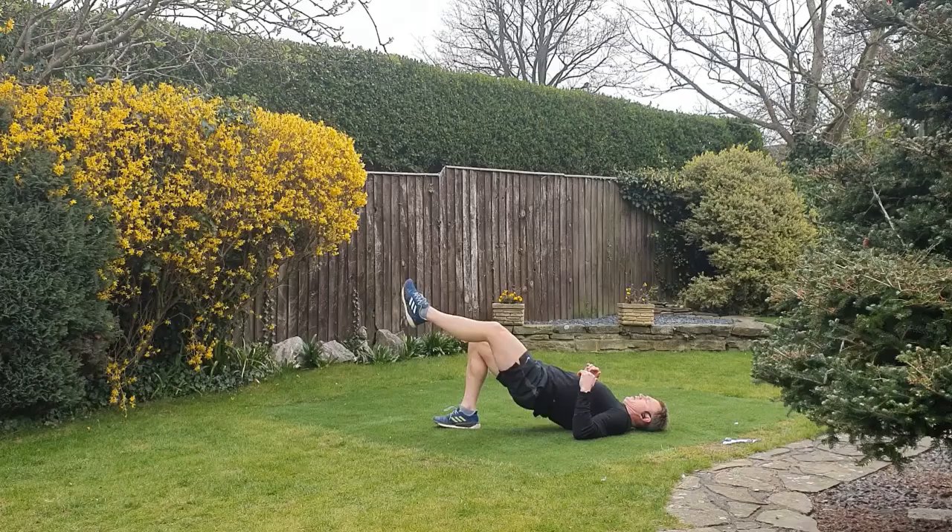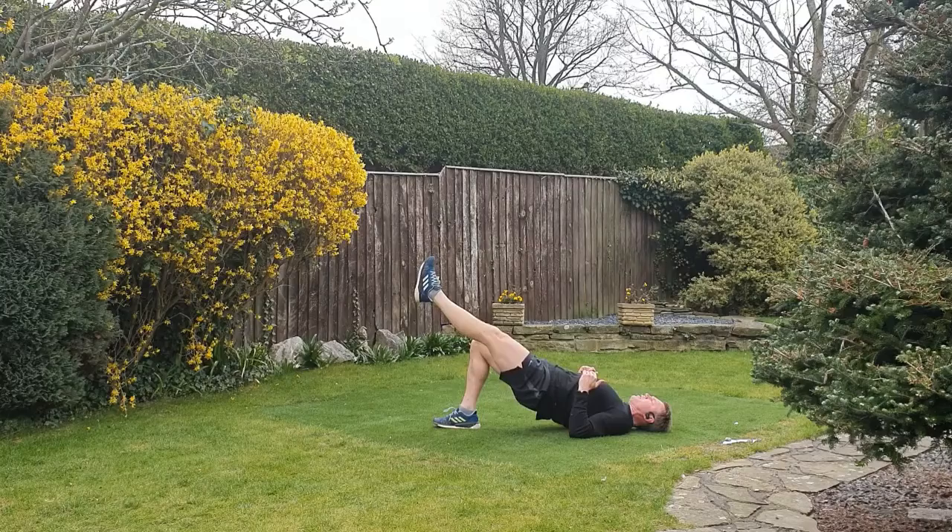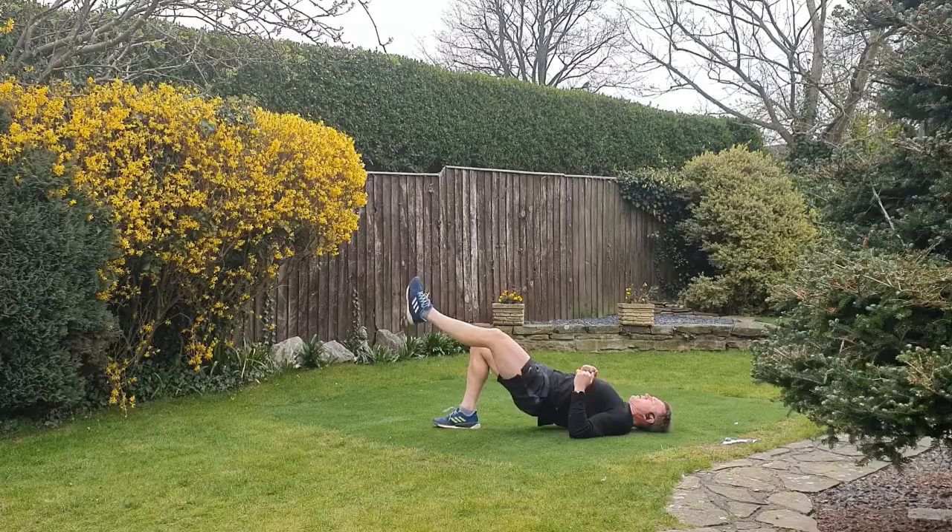Going to work the same leg — do twice through on each. Drive that hip up into the air, keep the other leg straight. Optional: you can drive this knee up. Looking to get the hip as high as you can. Support yourself through the elbows, drive the elbows into the floor.